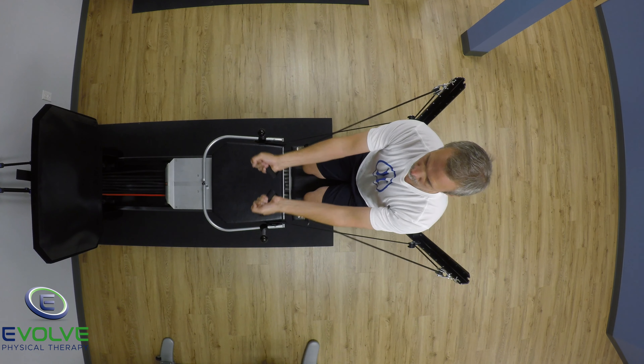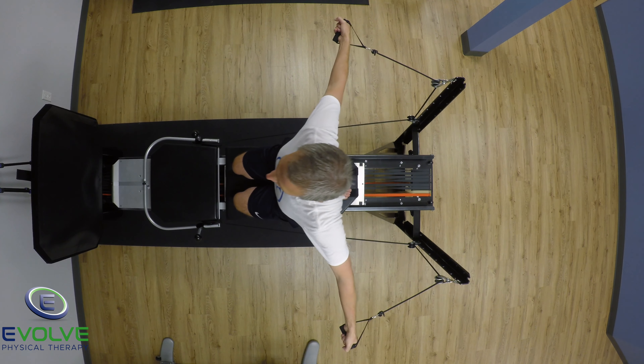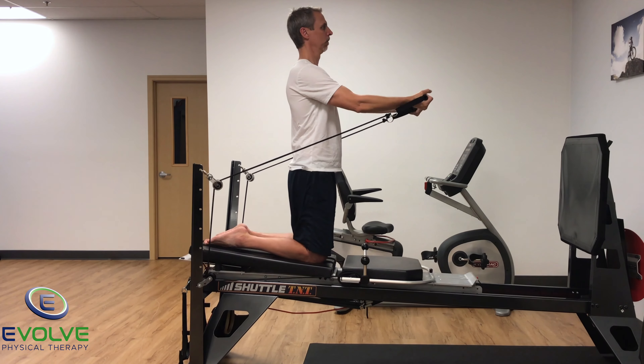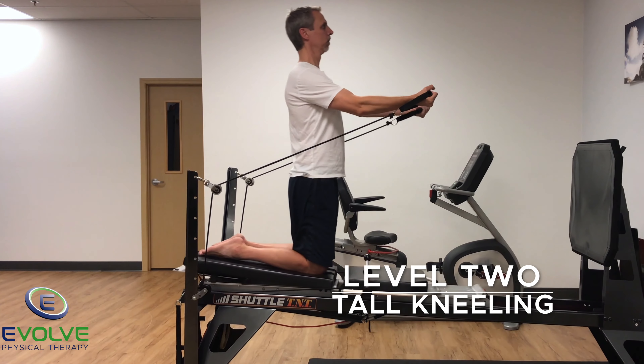Maintain a neutral spine as the sled moves forward and backward. The pulling motion originates from the chest. Pectoralis major is the prime mover for this exercise.